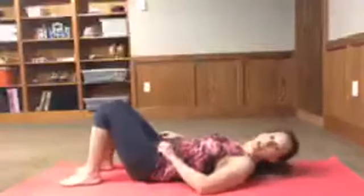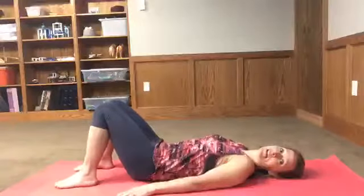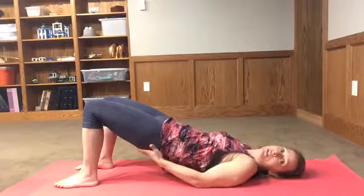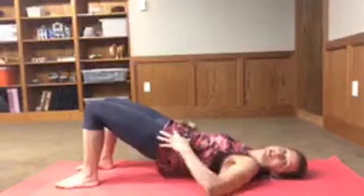The first one is called a glute bridge. You've probably seen this before, especially if you do yoga. All you're gonna do is lie down and squeeze those glute muscles together to form a bridge. Bring that up — you should really feel that tightening here and in your thighs and across your abdominals.